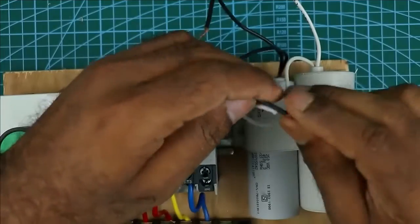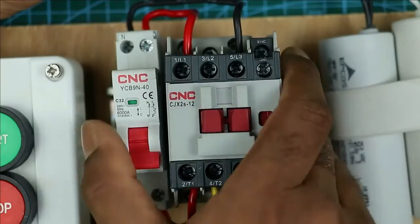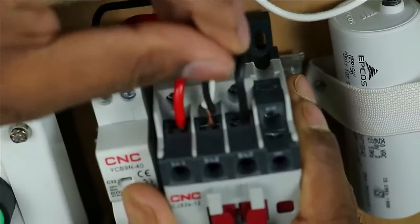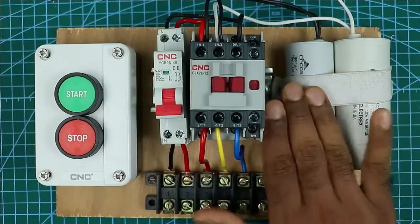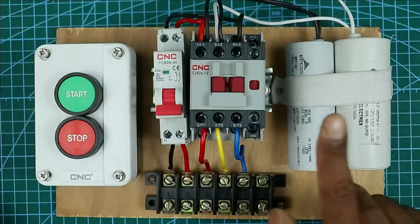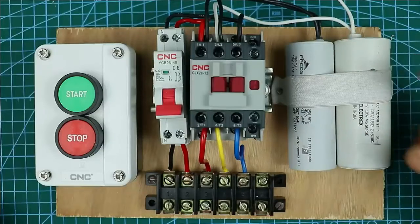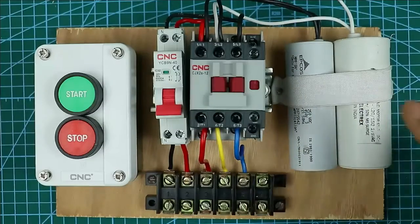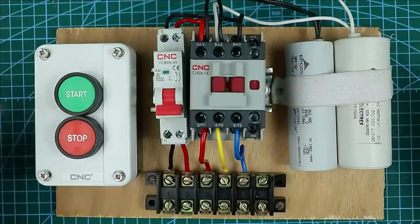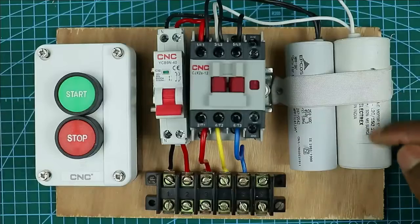Connect both these wires together. After connecting them, go to the contactor and connect this wire to the terminal there. If the rating of your submersible pump is below half HP, you only need to use the running capacitor — the starting capacitor is not required. We use the starting capacitor so that the motor can start by itself under heavy loads. The connection of the starting capacitor is done such that when we press the start push button, this capacitor works, and when we release it, power supply through this capacitor stops.